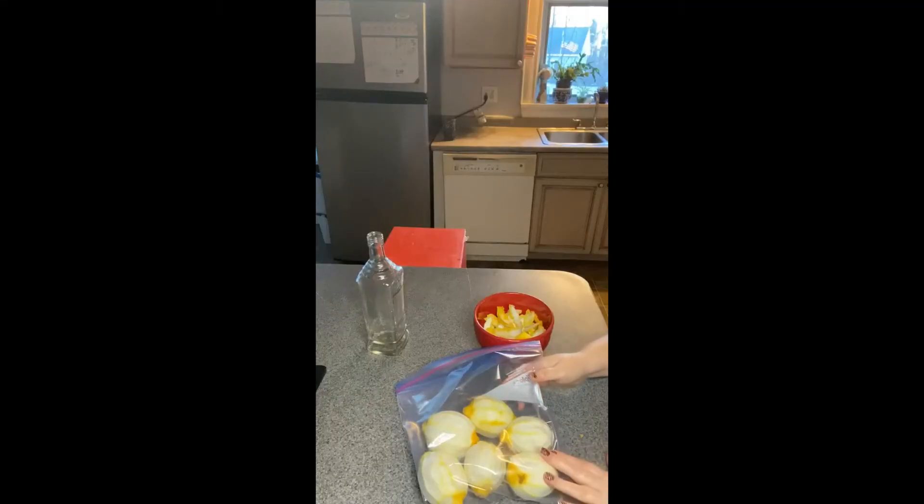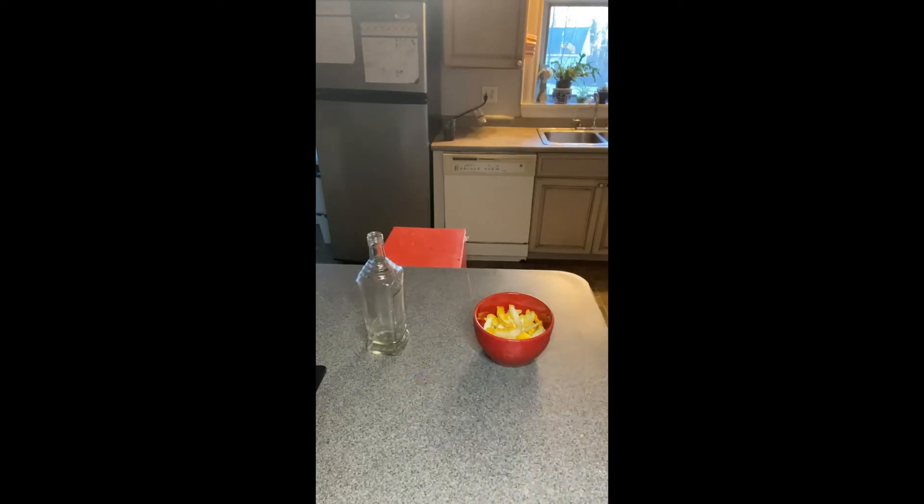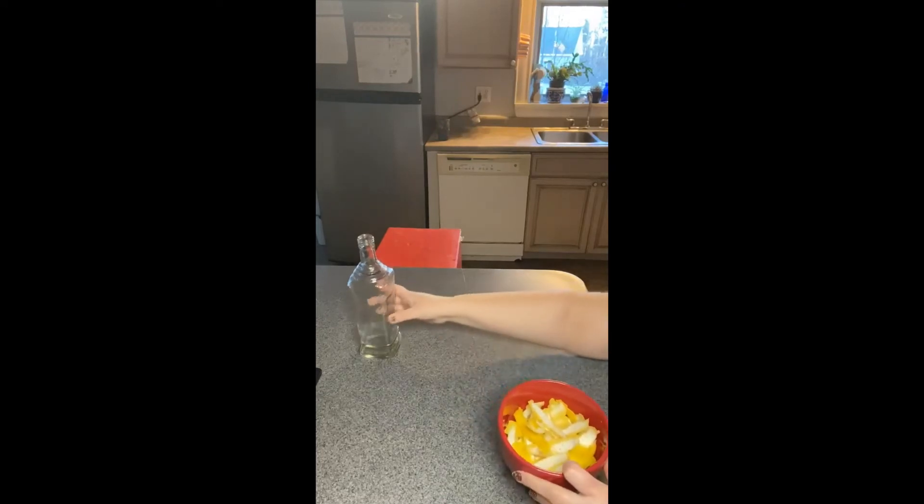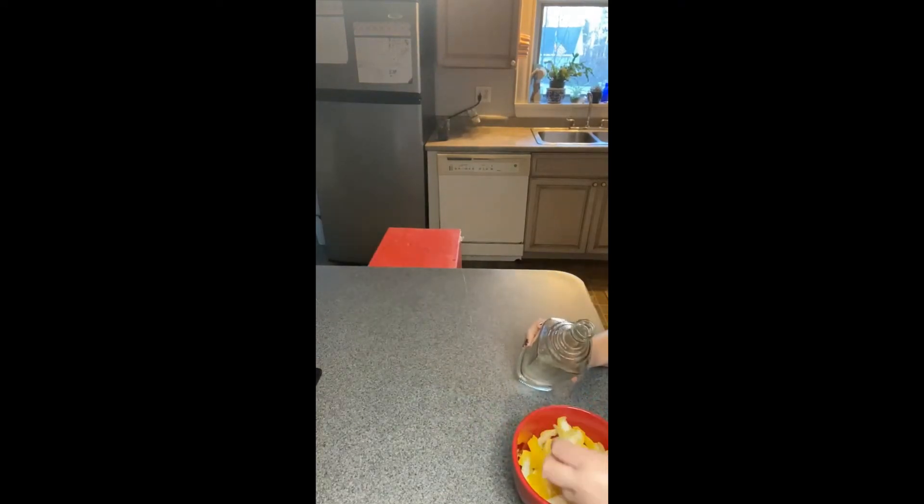So we're all done peeling. I'm going to save the lemons and use them for something else. I'm just going to seal this bag to keep them nice and moist. And now what we're going to do is take our peels and put them inside of our clean, sterilized bottle.